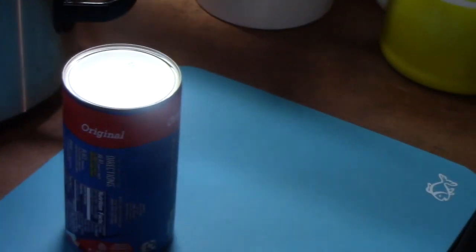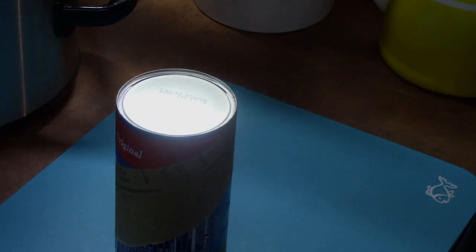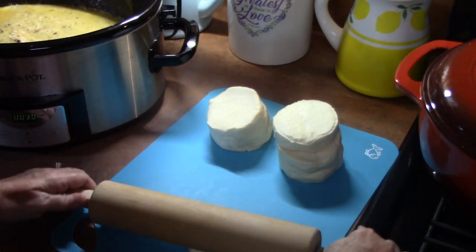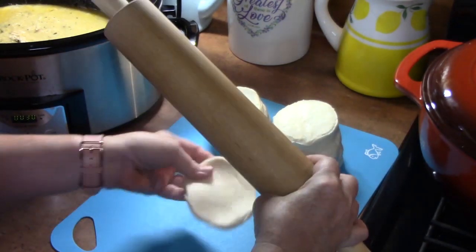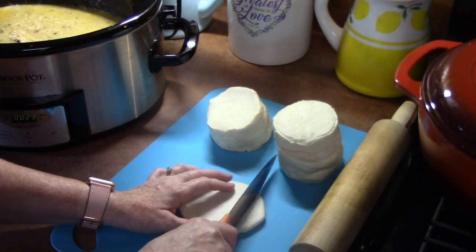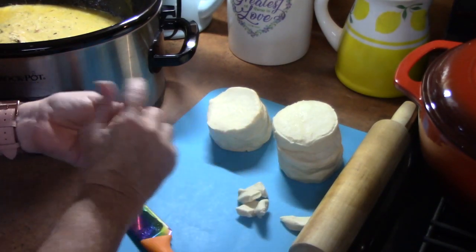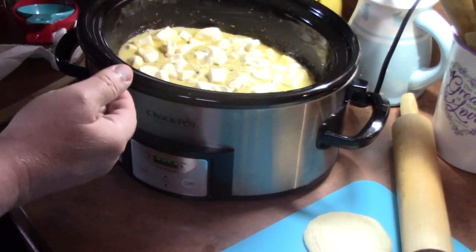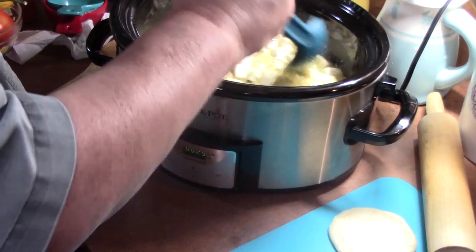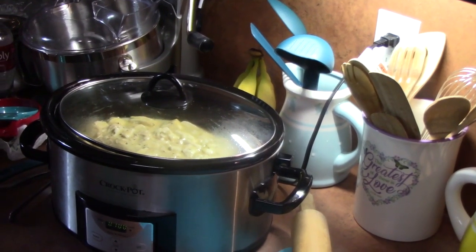I'm going to take one of the biscuit doughs and use my rolling pin to roll it out a little bit to thin it out, then take my knife and cut them up. I'll place the cut biscuit pieces into the crock pot, use a spoon to stir that up, and push them down a little bit. We've stirred it all up, the lid goes on, and it's on high — we're going to check it in about 30 to 45 minutes.